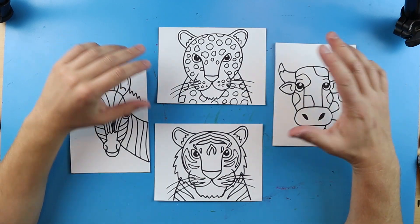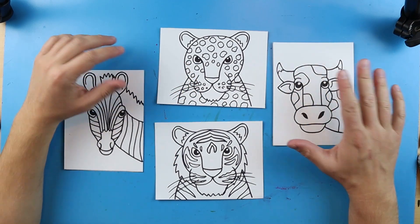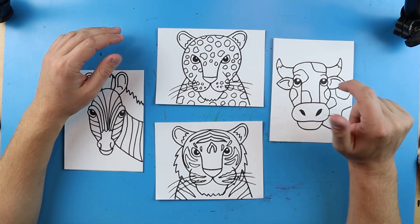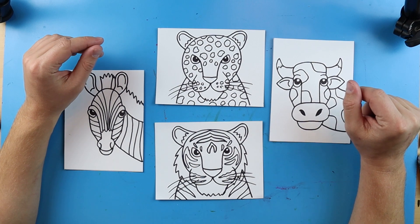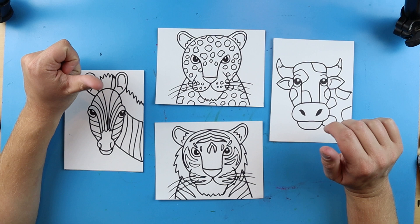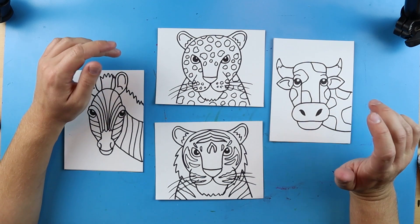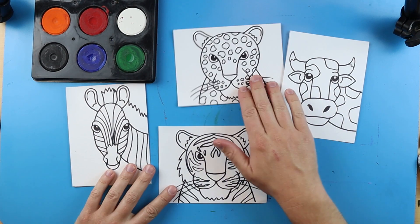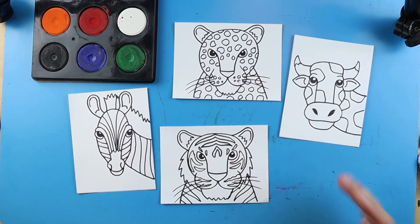What you want to do is choose what animal you want to draw and draw it on a normal size piece of paper — I just drew these on some small ones. Then you want to go ahead and start coloring them. You can use things such as crayons, markers, colored pencils, or paint. I'm going to use tempera paint to paint mine.